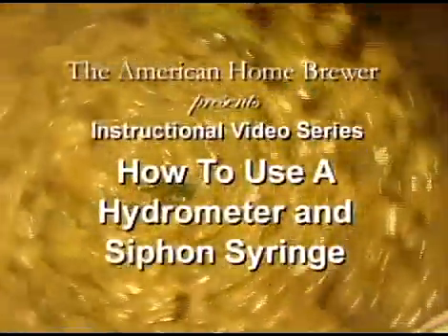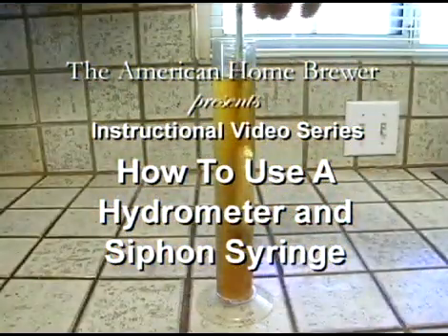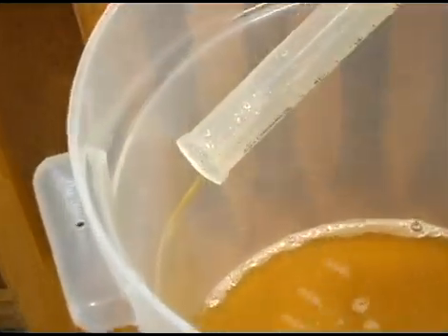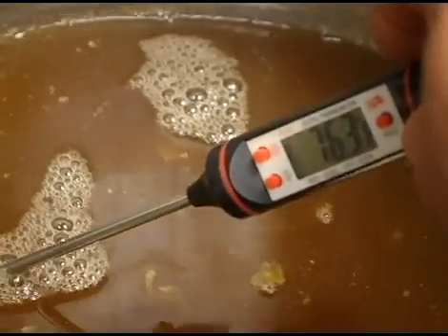Hey, what's happening there homebrewing buddies? Welcome to video number nine in the American Home Brewer instructional video series. This video is titled How to Use a Hydrometer and Siphon Syringe. This presentation will help you understand how these tools are used in beer brewing and explain the proper usage of these tools to help you become a better brewer.